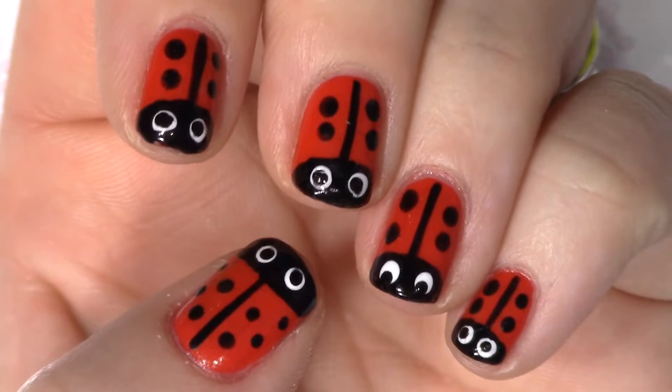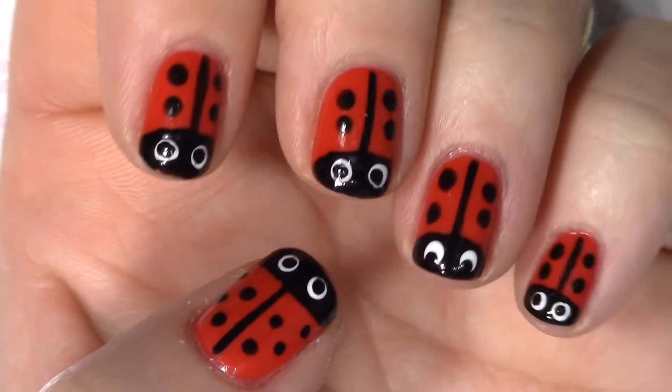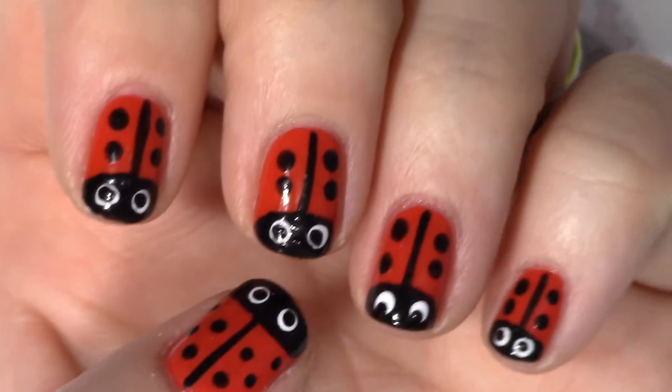Hey guys, it's Susie with Susie Nails It, and on today's video, I'm going to show you how to do these cute little ladybugs. So stay tuned, and I'll show you how it's done.